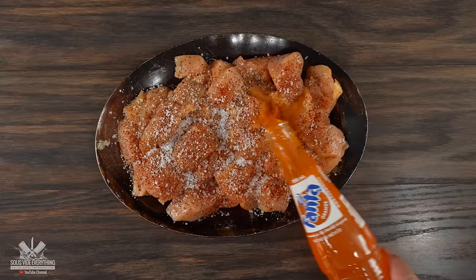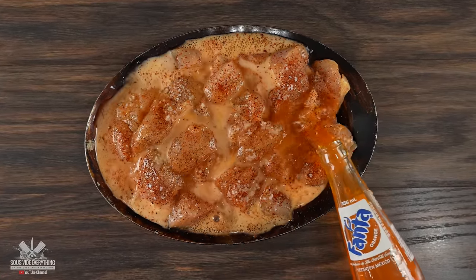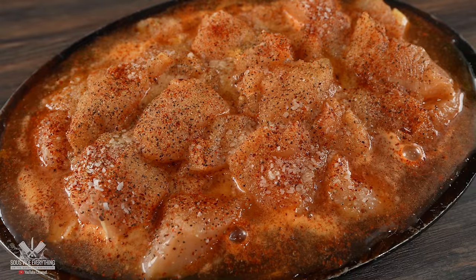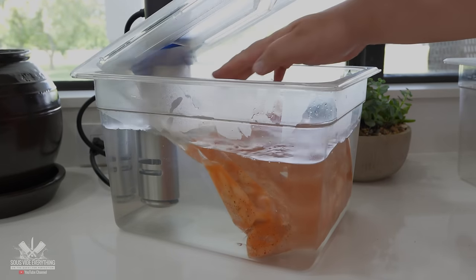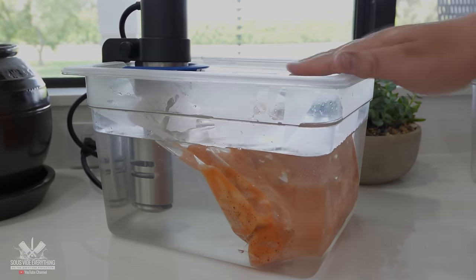Once that was done, I dunked the whole thing in Fanta. I'll be honest, I've never thought I would be doing something like this, but since many of you requested it and said it's fantastic, I have to give it a try. Right now this does not look very appetizing. I threw everything into a sous vide bag, vacuum sealed it, and cooked it sous vide at 149 degrees Fahrenheit for 45 minutes. This will cook the chicken all the way through.